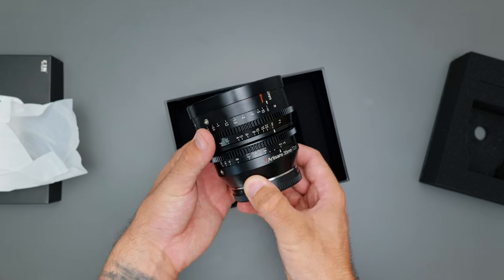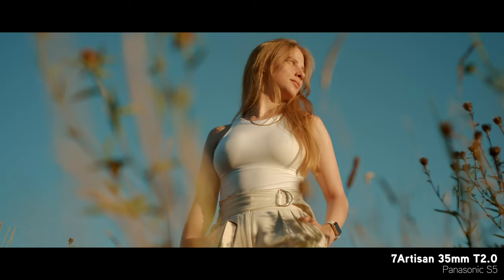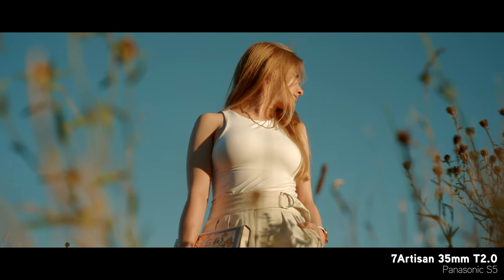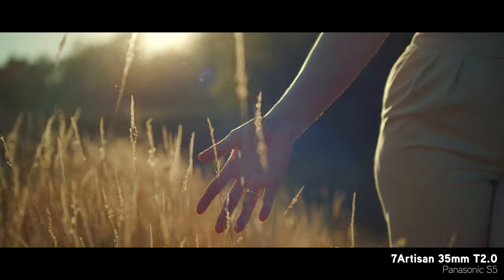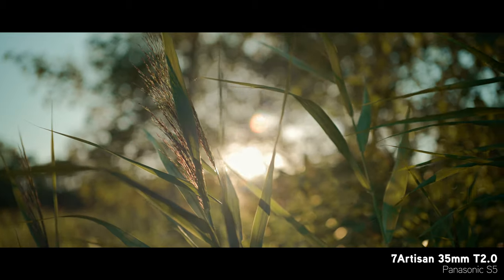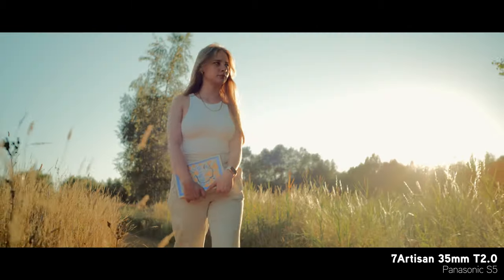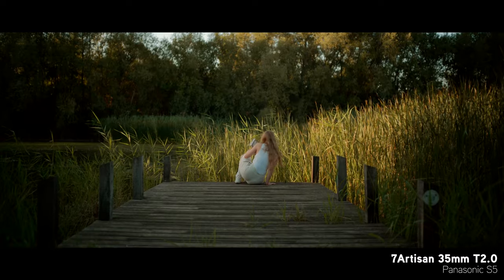Something that I really love about the 35mm focal length on a full frame camera is how versatile it is — I reckon I could do an entire shoot just with this one lens. What's even better is that if you utilize the APS-C crop you get in 4K 60 with the S5, then the 35mm focal length becomes equivalent to around the 50mm mark, making it a superb option for capturing details as well.